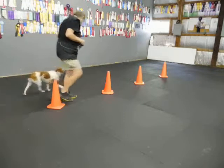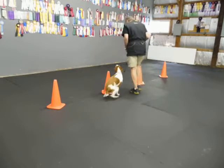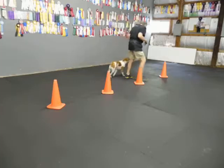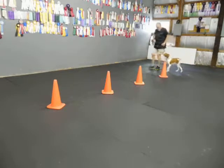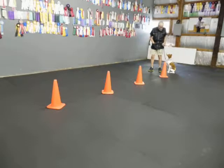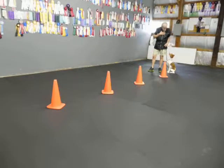Good. Good. Good. Back. Heel. Heel. Good. Good. That's it. Eye contact. Good. Good. When I say yes I deliver from my chin.